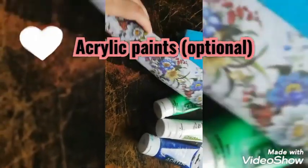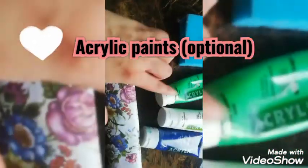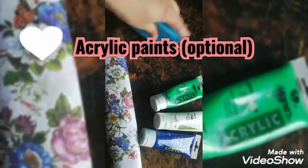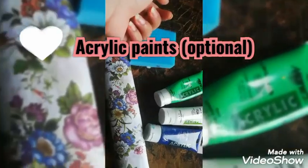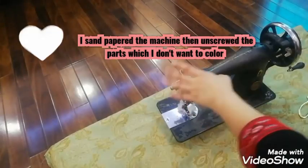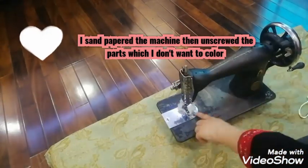Then it will be acrylic colors. If you want to just put a base white, you don't need colors. But I do match the base with the sides of the sheet. So I will need acrylic colors. So friends, this is the machine that I am going to refurbish.